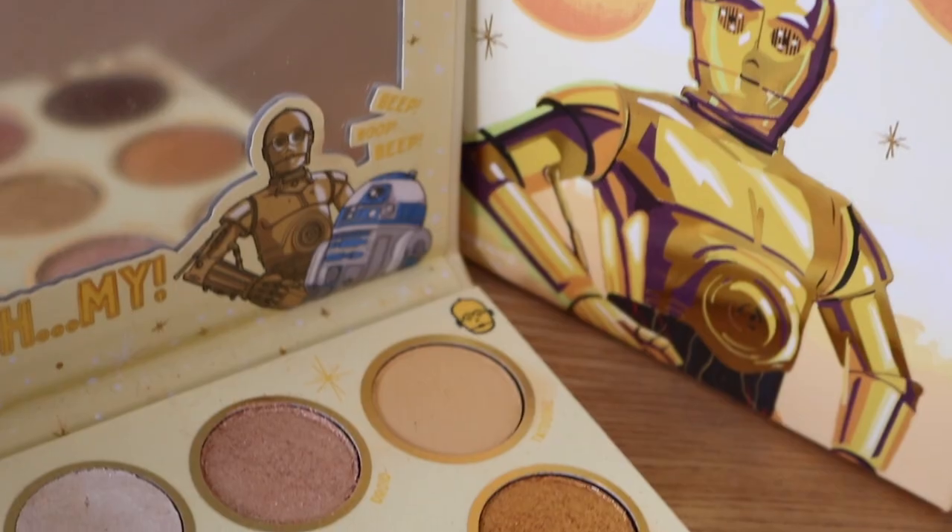Hello guys, welcome back to my channel. Welcome to today's video. Today I'm back with a Colourpop review. I feel like it's been a while since my last Colourpop review. I really don't remember the last collection I reviewed from Colourpop, so I'm excited to be back with my usual 3-in-1 palette review videos. And today, we're gonna be focusing on the Star Wars collab.